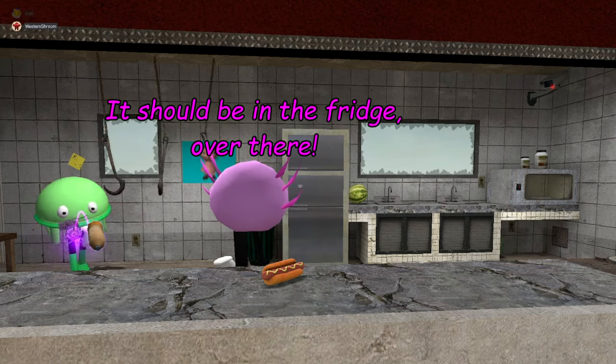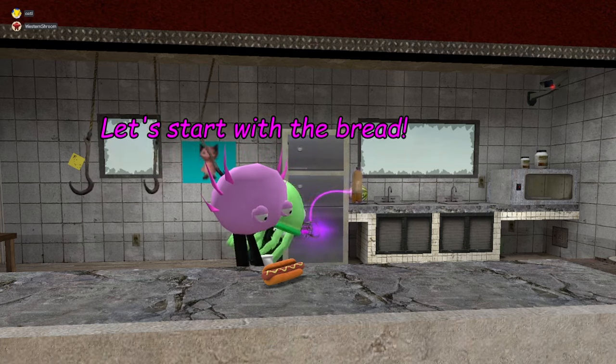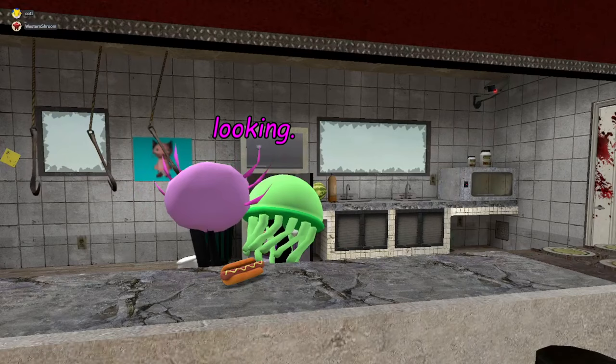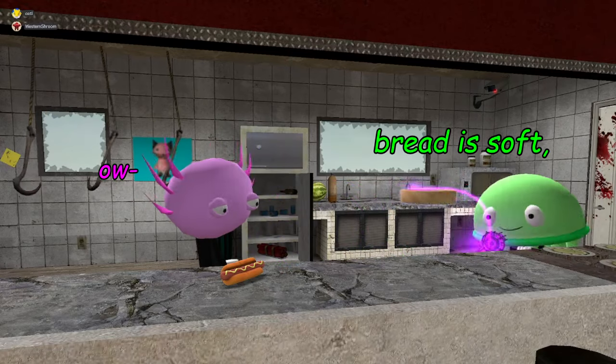It should be in the fridge over there — that's the mustard. Let's start with the bread; you're gonna have to get the bread from the fridge, Jade. It should be bread-looking. This is the bread — ow, yeah.